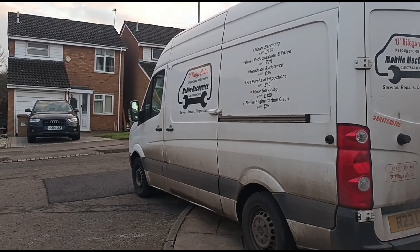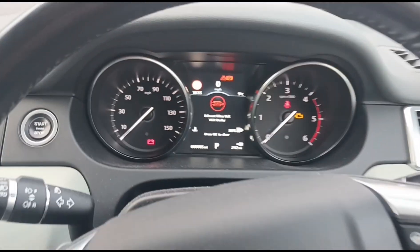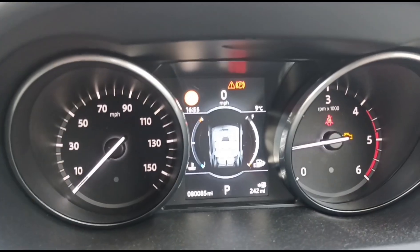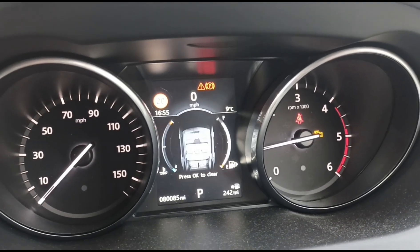Hello, it's Jimmy here at O'Reilly's. I've come here to look at a Land Rover Discovery Sport. So what's the problem? The DPF filter is full, so I'm just going to concentrate this video on how you can fix this issue without replacing your DPF filter when it's full.